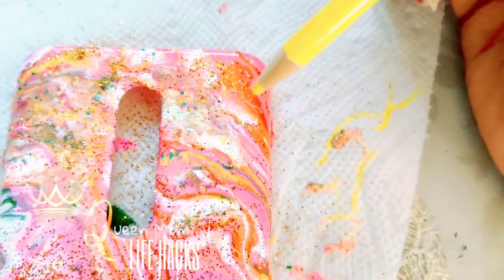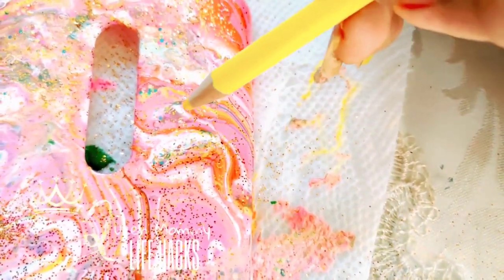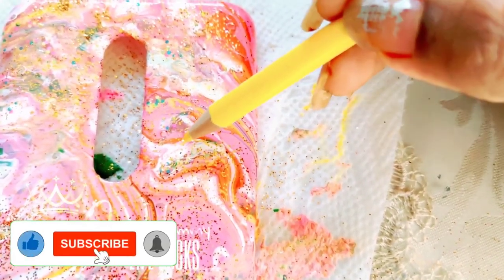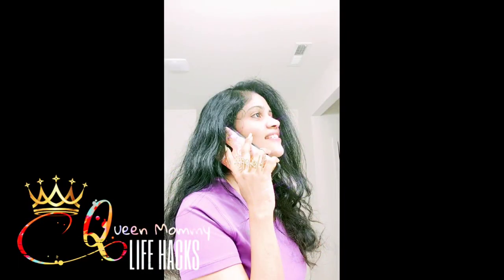If you like this video, don't forget to comment in the comment box so I'll know who's liking the videos and I can do more interesting stuff. Hope you all like it — lots of love, bye bye! Please do share and subscribe.